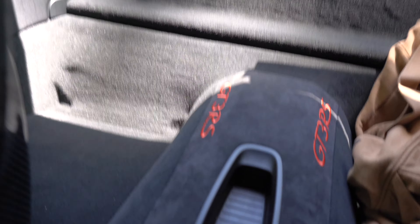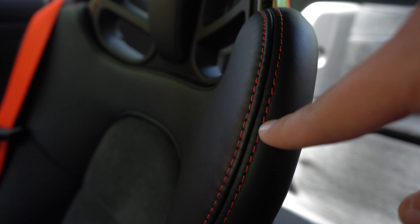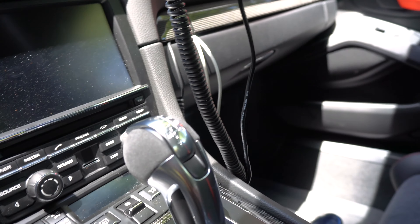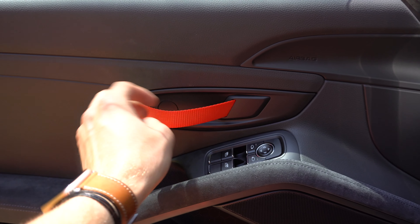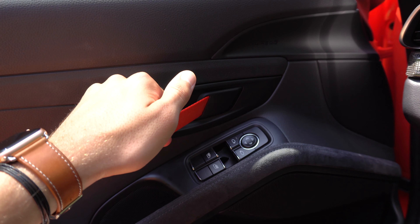No roll cage — I don't have the club sport package — but I do have the RS lava orange wing of course. Take a look at the carbon on the seats and that orange stitching. There's an alcantara armrest and alcantara on the shifter. Getting into the car, you can see we have the lava orange door handles right here.